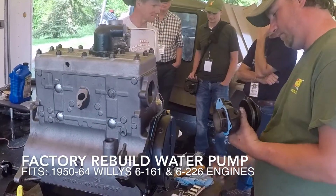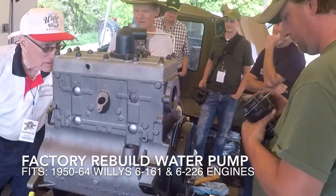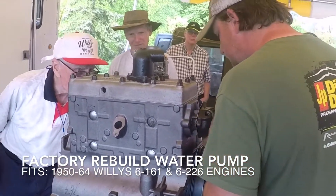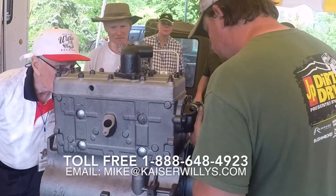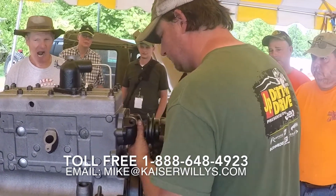If you're restoring a 6-161 or a 6-226 engine and you'd like to have your water pump rebuilt, we do offer this service. All you need to do is send in a core and give us a call at 1-888-648-4923 for the details.